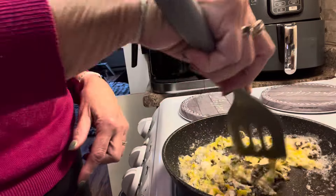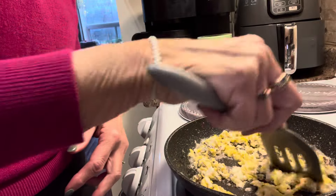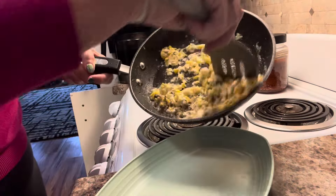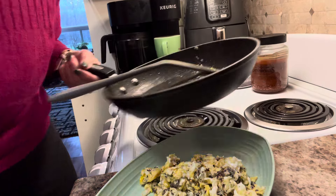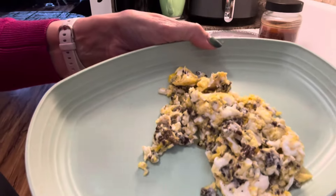I never timed this, but within just a couple of minutes you've got yourself a delicious breakfast. It doesn't take much longer than pouring a bowl of cereal or whatever other food you might eat. Simple, easy, no-excuse breakfast — you've got the time, and it was cheap too. Have a great day, bye for now!